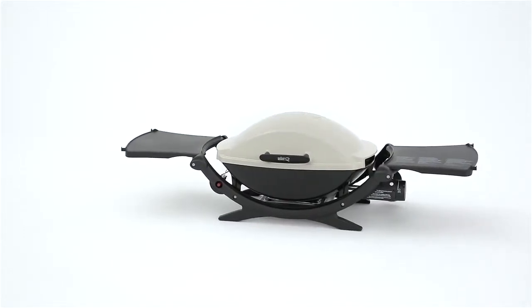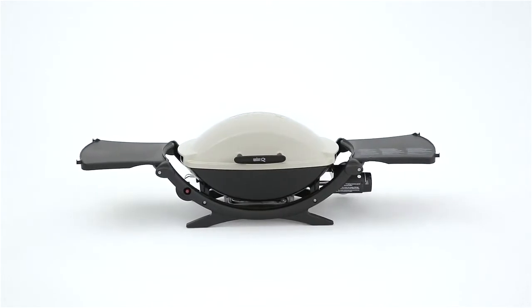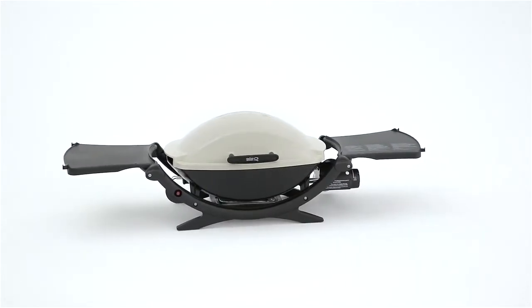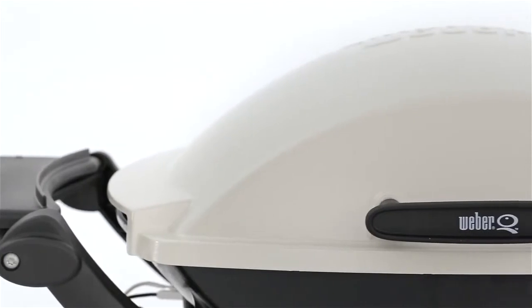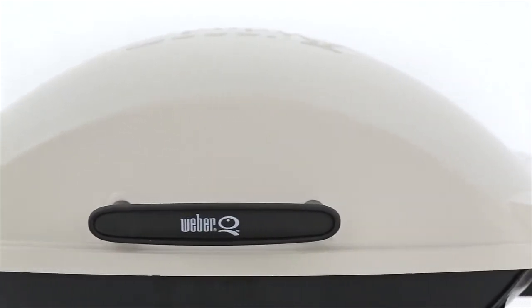Portable, but big enough to cook for your family, the Weber Q200 is all you need for that camping trip or even a backyard cookout. The Weber Q has a rust-resistant cast aluminum lid and body and a glass-reinforced nylon frame.